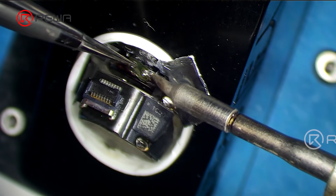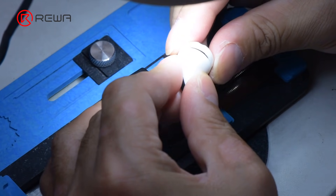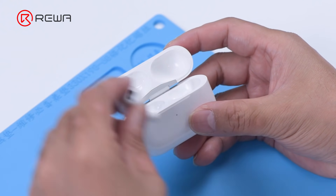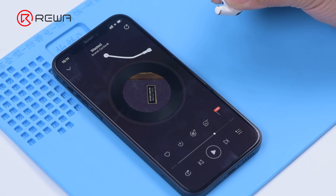Solder the receiver flex cable and connect the flex cable. Close the AirPods Pro case and put it into the charging case. The AirPods Pro can be charged and connected to the phone, and music can be played.